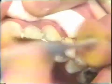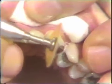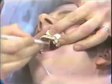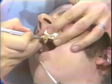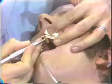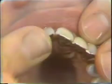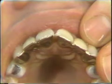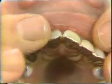The margins are rounded so that they do not reflect gold. The margins should be so smooth that an explorer should not catch as you go from enamel to tooth. The incisal edges of the central incisor are also finished in the same manner. You'll note on the finished case how much gold there is on the incisal edge; the incisal edges are protected on these very delicate anterior teeth.